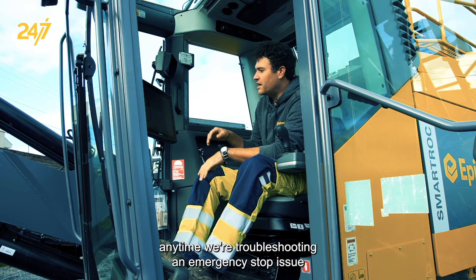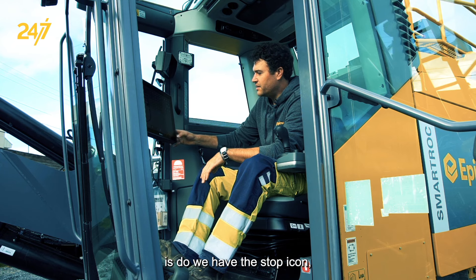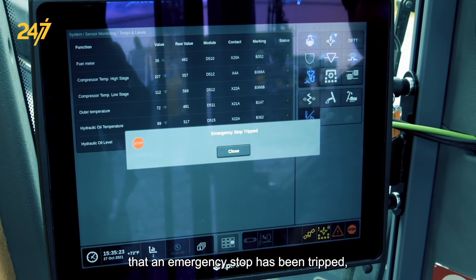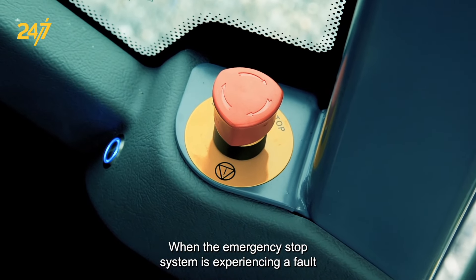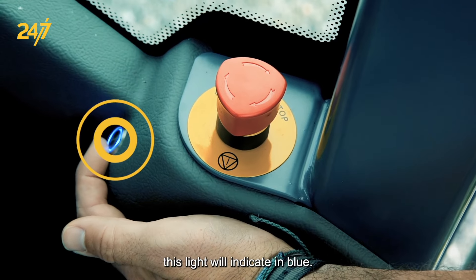The first thing we want to look at anytime we're troubleshooting an emergency stop issue is: do we have the stop icon, and do we have any other faults indicated on the control system? In this case, the system is indicating that an emergency stop has been tripped and it's going to send some other errors as well. When the emergency stop system is experiencing a fault or an emergency stop is tripped, this light will indicate in blue.